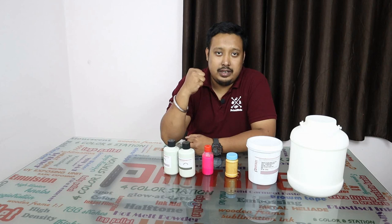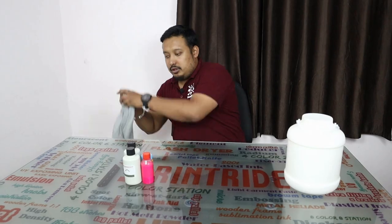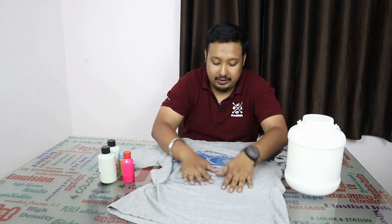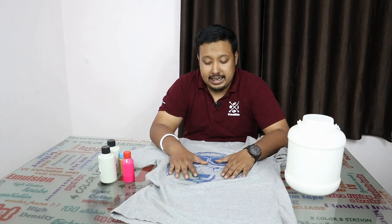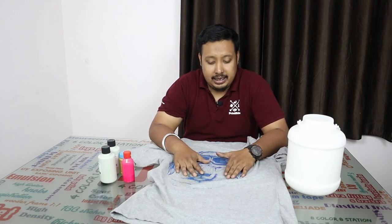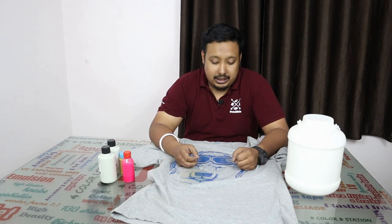Water-based printing gives you a very smooth feeling. Let me show you with this t-shirt — this is a water-based print. In this print you won't get any feeling of the color; you'll feel like fabric only, because the ink gets absorbed by the fabric and mixes with it.